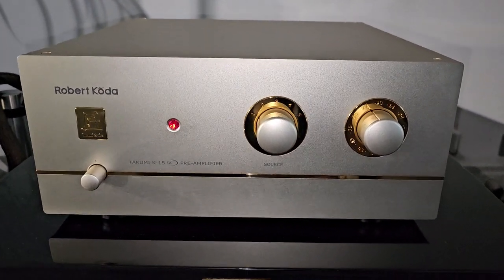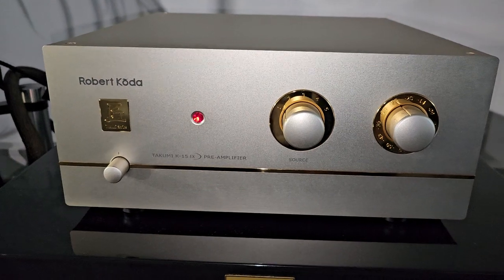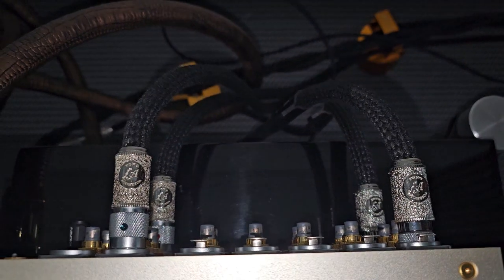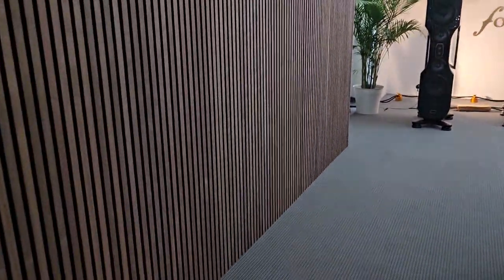I know it has no remote control. This is the 15EX Robert Koda preamplifier — it's supposed to be astonishing, folks. Absolutely astonishing. Look at those cables — absolutely beautiful, just gorgeous stuff.